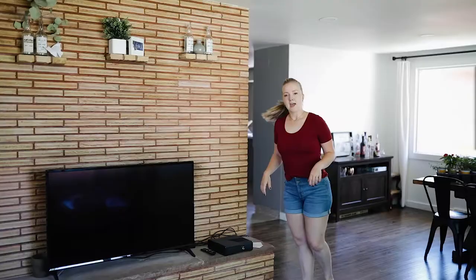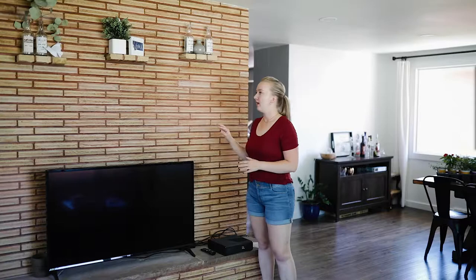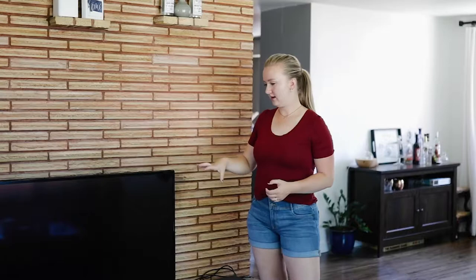Hey everyone, thanks for joining me today. Today is a very exciting video because I'm finally getting to this project — a house project that's been pushed to the side as we finish our office and other priorities. I'm going to try to get this in before our work season gets really busy. It's about time we get it painted. As you can see, this is the focal point of our room. We're going for more neutral colors, and this warm tone needs to go. We're also planning on cutting off these ledges, adding a mantle, and painting the brick and cleaning up the firebox a little bit too.